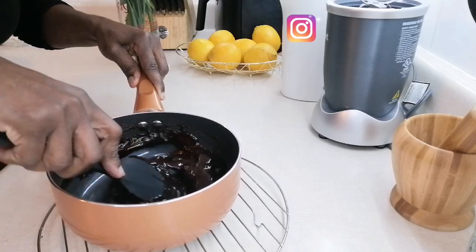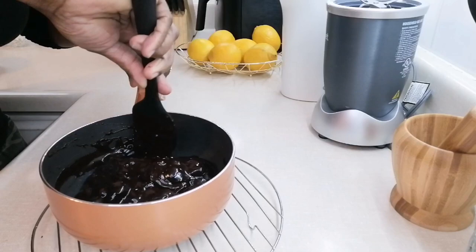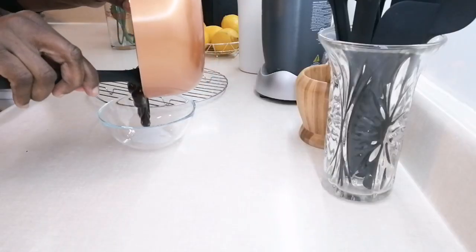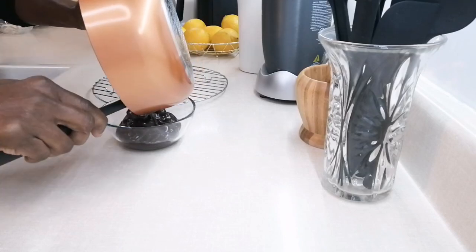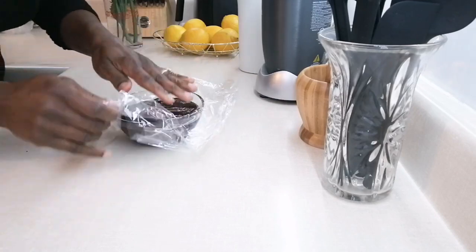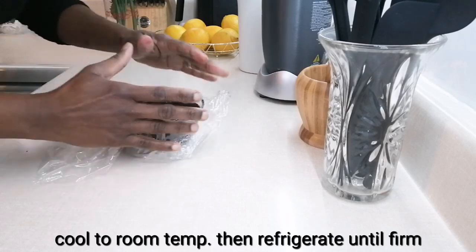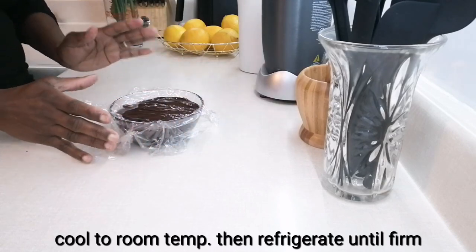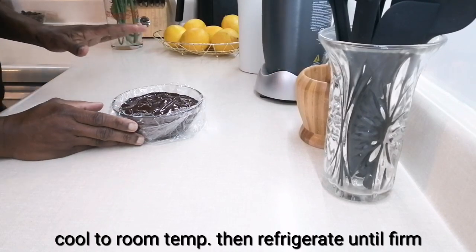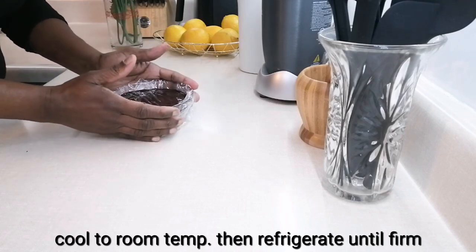You could even use dried cherries if you want to. I'm going to pour it out and put a piece of plastic wrap on it. I'll let it stay at room temperature until it cools, then chill it for at least two to three hours.